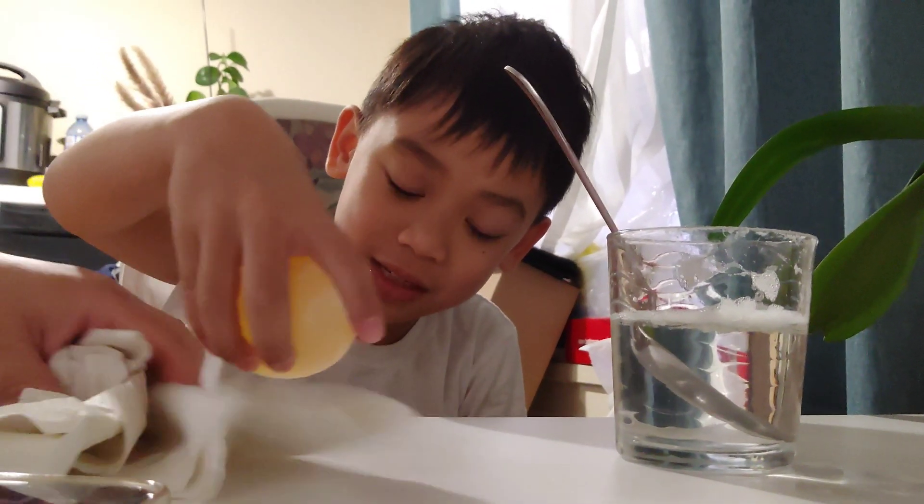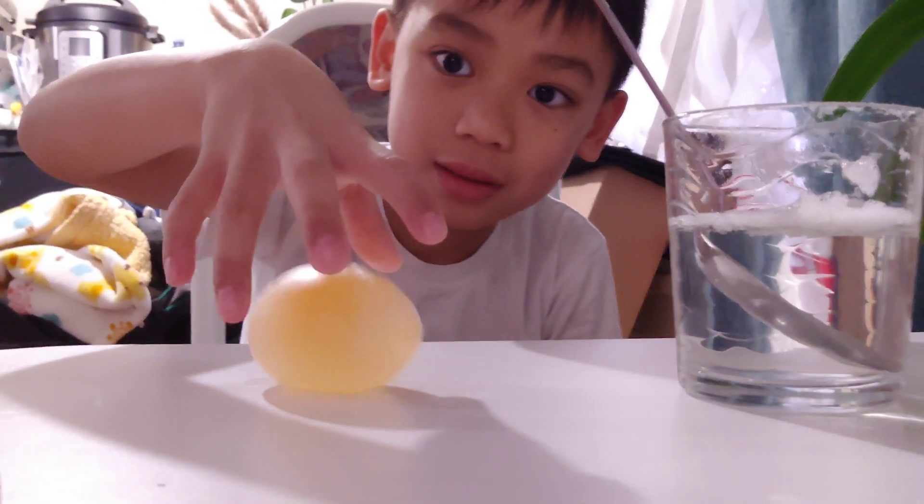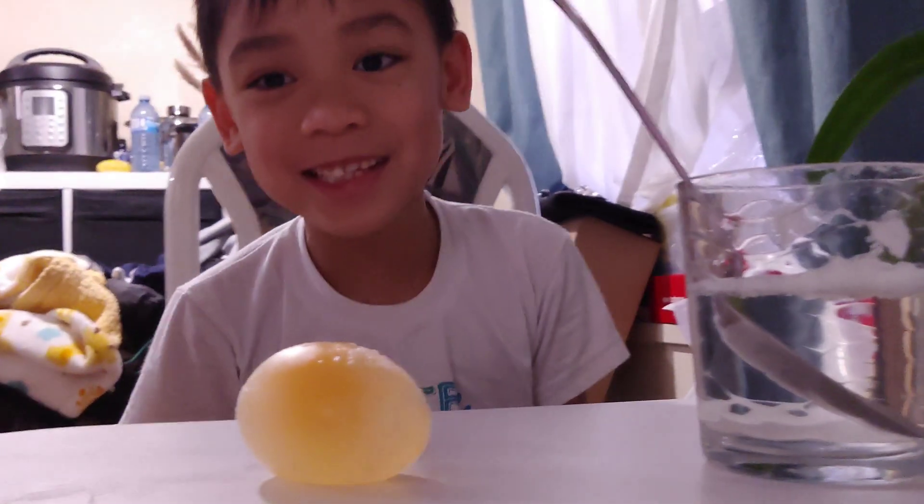There! It's bouncy, a little bit more. Mama! Check if it's bouncy. Okay. Oh! It's bouncy! It's bouncy!